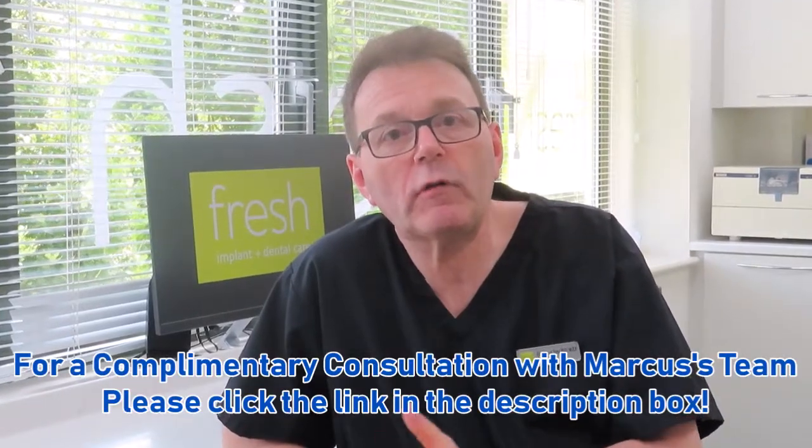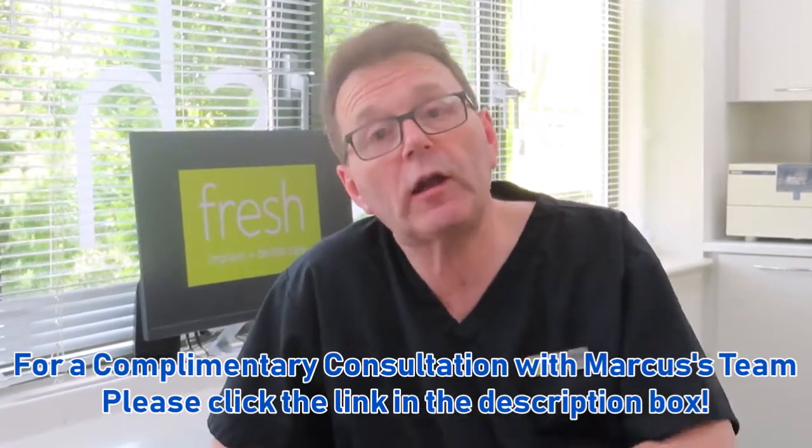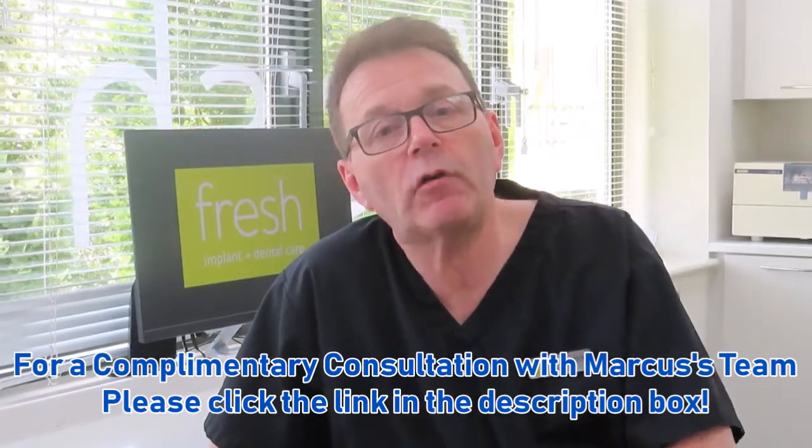Thank you. If you're based in London or the southeast of England, maybe you'd be interested in a complimentary visit and consultation with myself or one of my team. If you are, please click the link and we'll be very happy to welcome you to the practice.